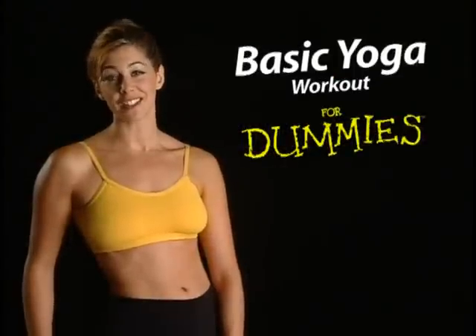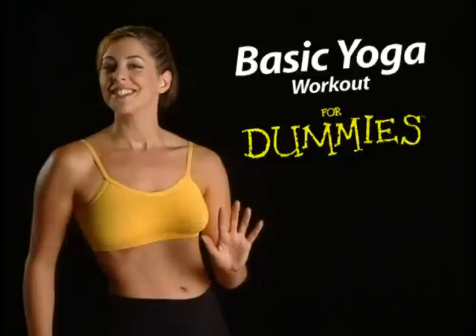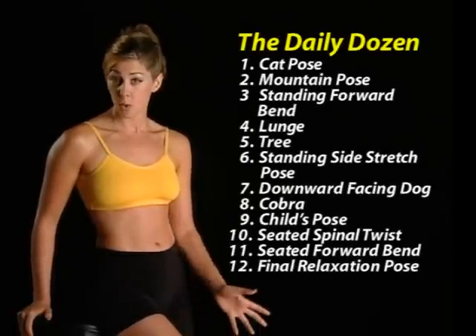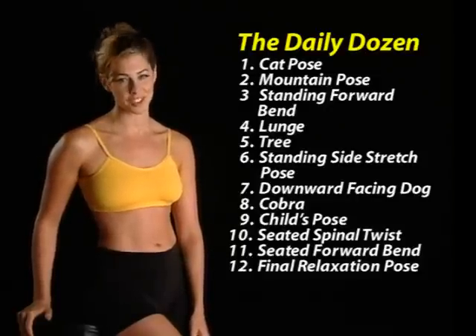Hi, I'm Sarah, and welcome to Basic Yoga for Dummies. I know you're not a dummy — in fact, you're pretty smart. You've heard about how yoga can improve your life, and you're interested in a no-nonsense, easy-to-follow routine that works. I created this yoga workout, called a practice, based on 12 exercises called postures. I call them the daily dozen. You can do them all together or one at a time, and whatever you choose, you'll feel amazing results.